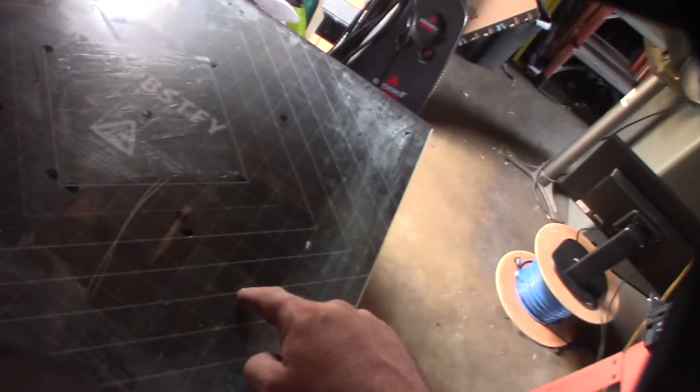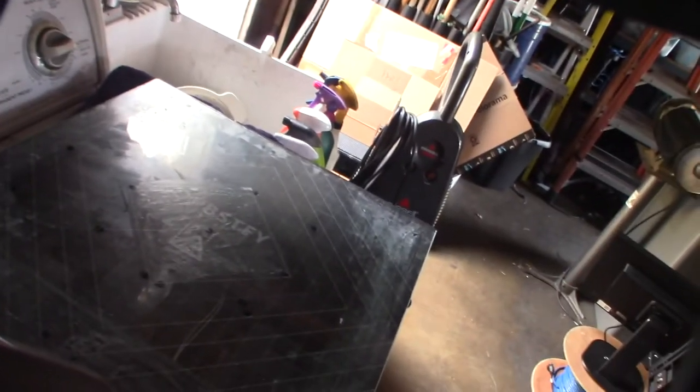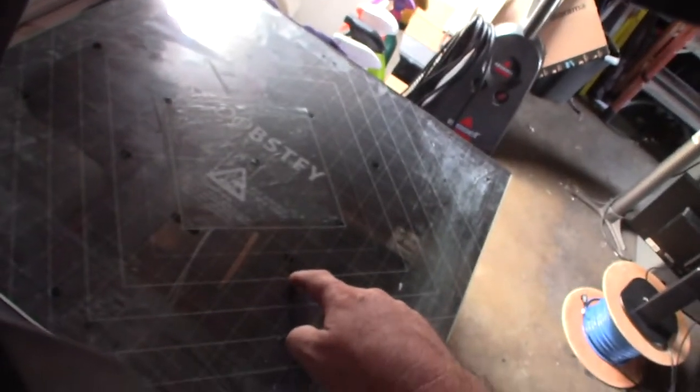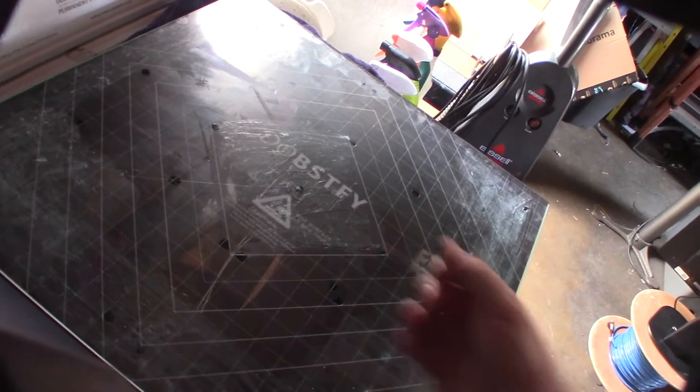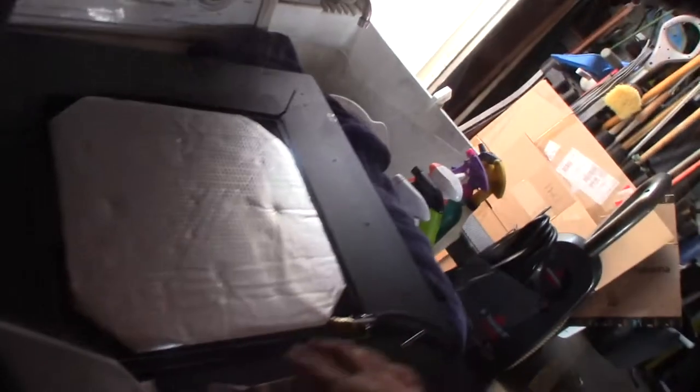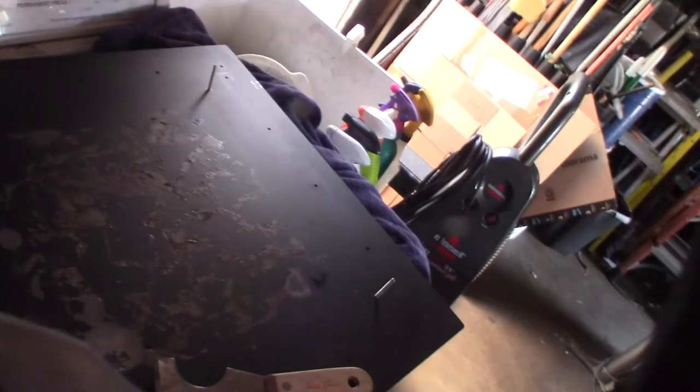It looks like they used glue dots - they work great but it's really hard to get the glass bed off. I'm going to grab my heat gun and see if I can soften those glue dots up a little bit. Once you get all the screws off on the edges, this should just come right off - just get something underneath and it should pop up. Then I'll clean it off with some alcohol for a nice clean surface.